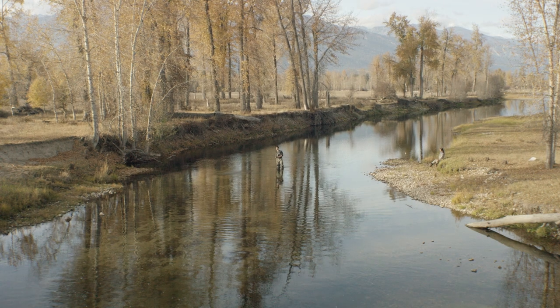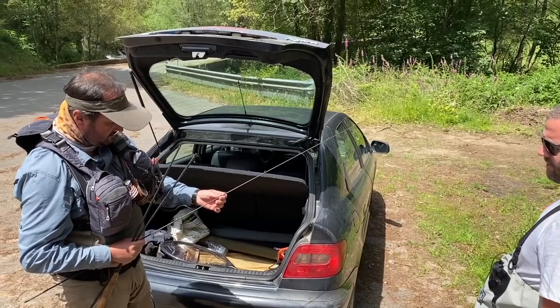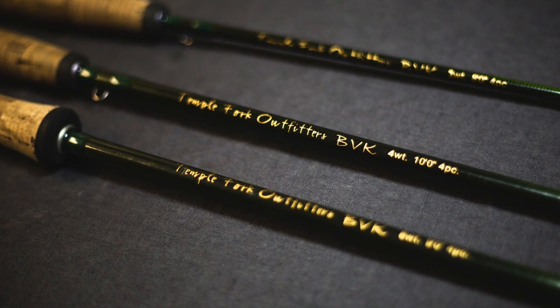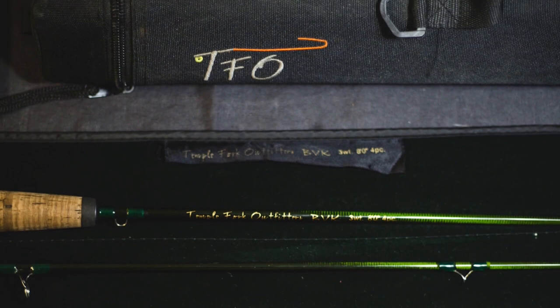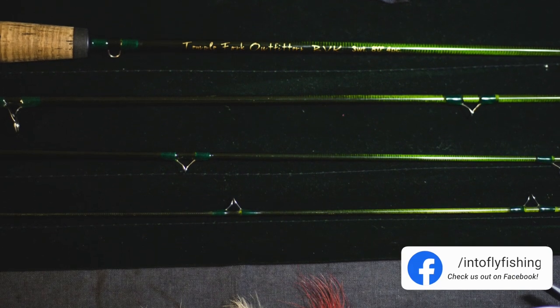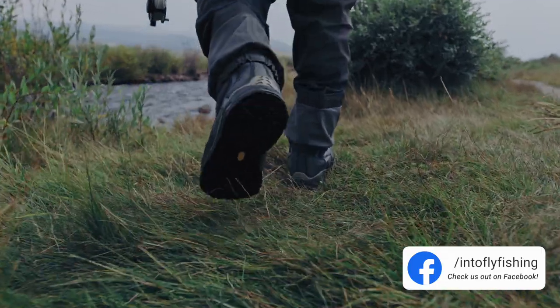Number two on this list is the Temple Fork Outfitters BVK. The TFO BVK fly rod has been around for quite some time and it's one of my favorite rods in my kit. It's been a great value rod in all weights for a long time and it brings a beautiful casting rod to the masses. It's a good all-around seven weight that will be able to present lighter flies as well. If you're fishing for some small bonefish, this would also be a great choice. It's incredibly light for the price and an amazing casting tool for normal fishing distances.